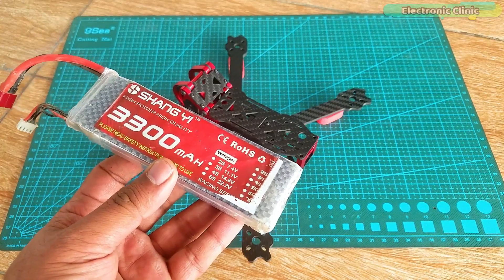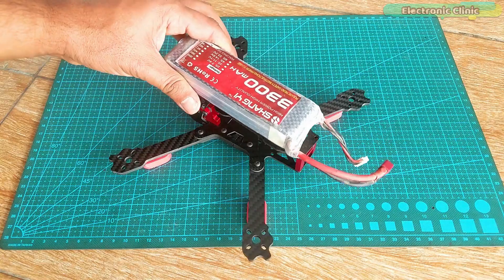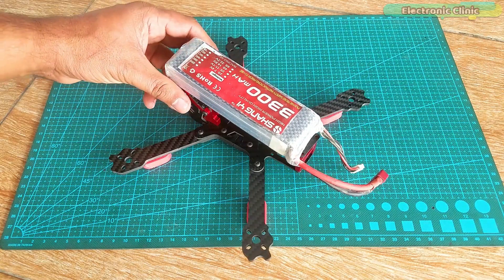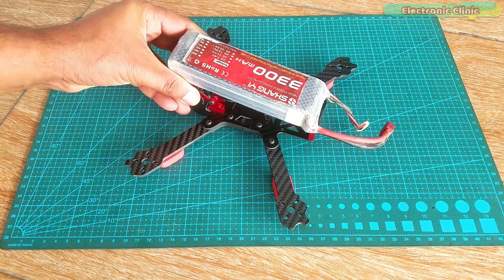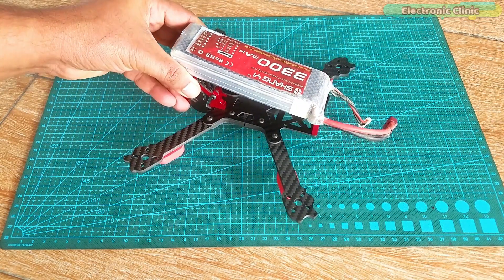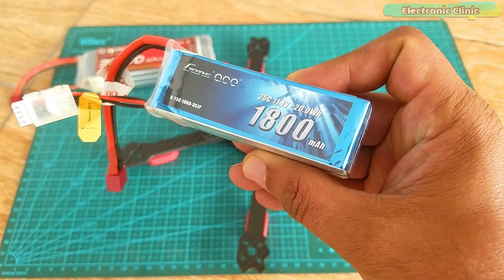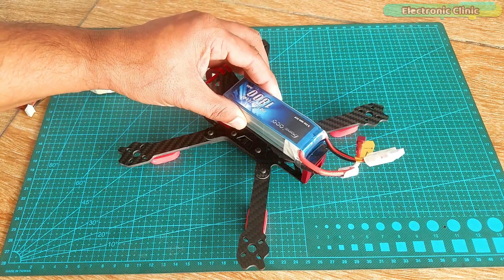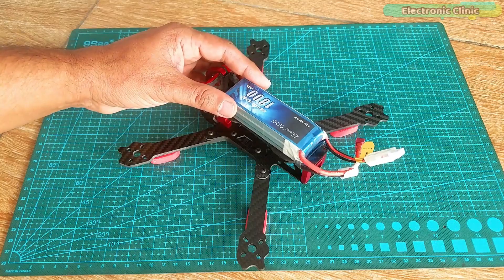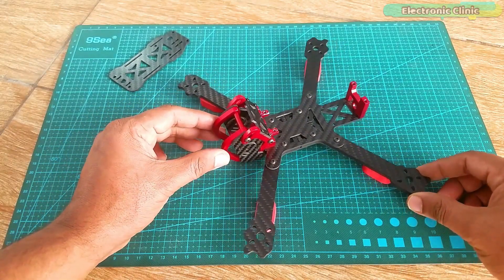Look at my old battery — it's 3S and 3300mAh, and it's just not compatible with this frame. It doesn't mean I can't fly with it, but it really doesn't look good. So I purchased a new 3S LiPo battery at 1800mAh, and this is perfectly compatible with this frame. This frame is ideal for building an FPV racing drone.